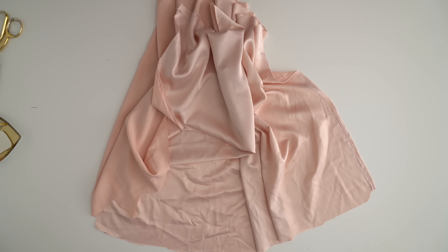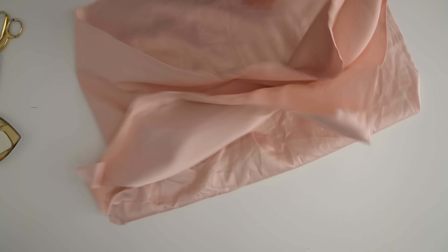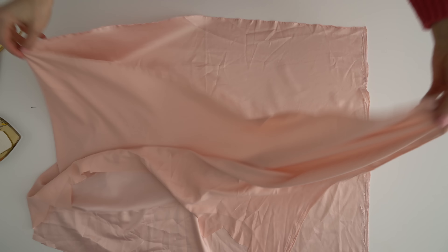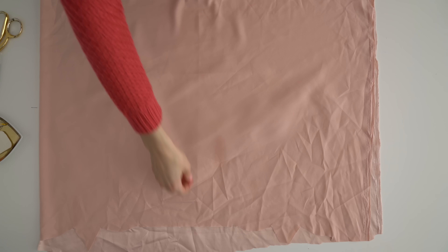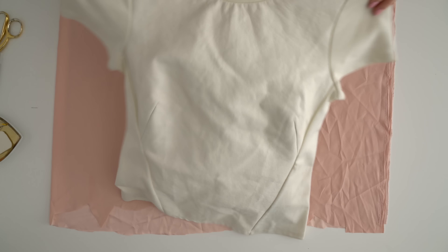Grab some silky fabric like polyester or silk, which is what I'm using here. Fold it in half to make a rectangle that is the length you want plus a few inches, and the width to be at least as wide or wider as one of your boxiest tops.